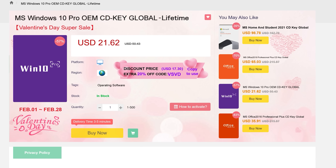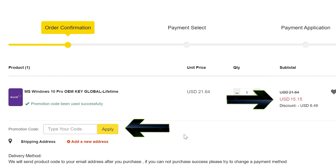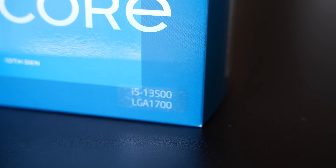Never pay full price for Windows 10 or 11 again. With today's video sponsor SED Keys, you can get activated for as little as $15 using coupon code BFTYC. Links in the description below. Welcome back to Tech Yes City and the i5-13500 - a phenomenal CPU.